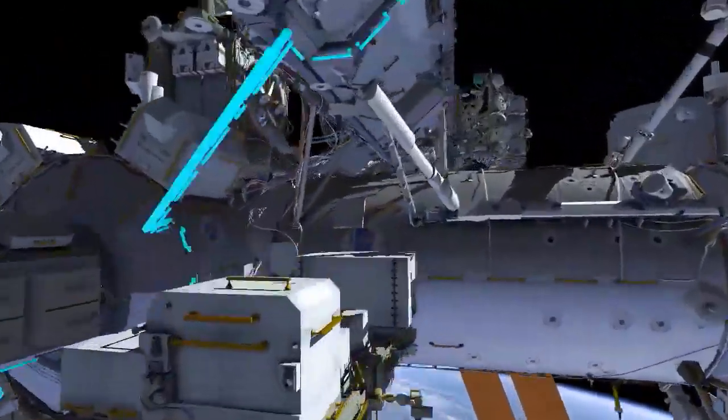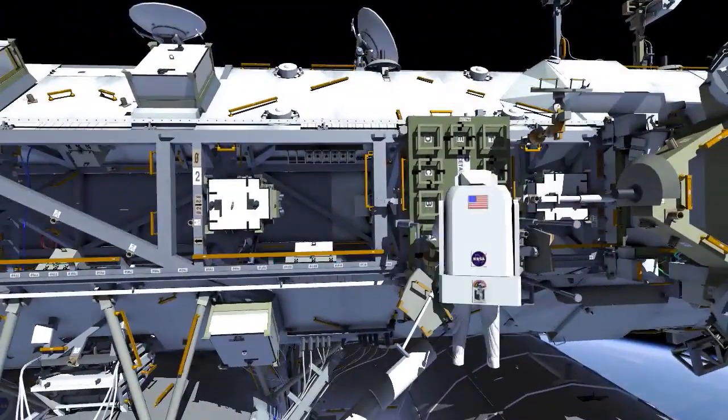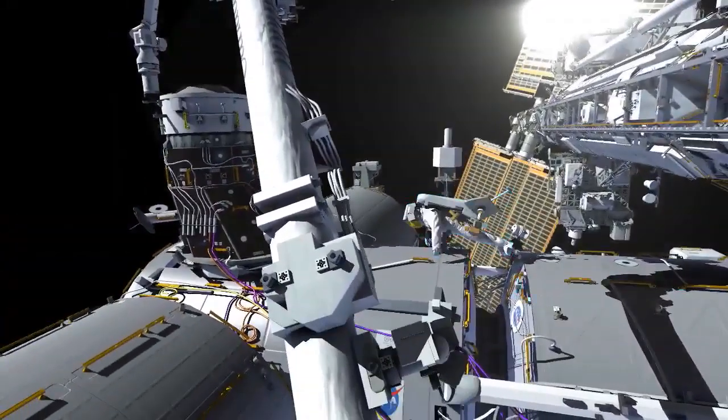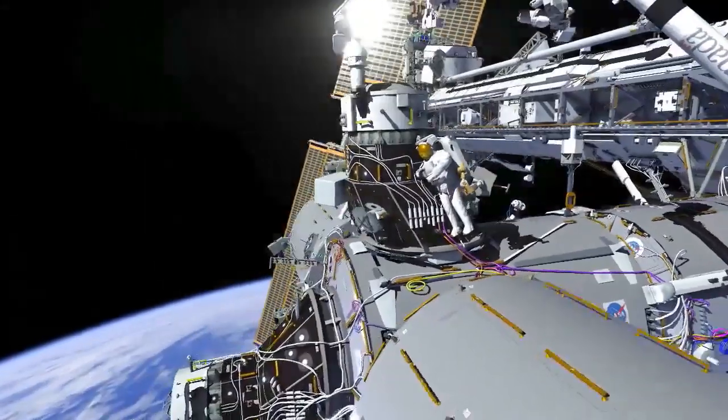Meanwhile, EV2 will translate up on the truss to retrieve his foot restraint and ingress aid. He'll be joining EV1 on the forward part of the vehicle and set up his foot restraint on the forward part of PMA3.